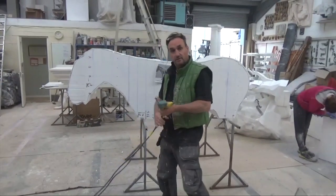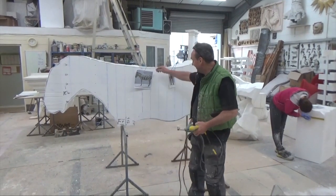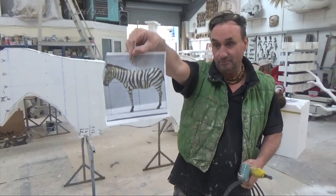We really hope you guys enjoy joining us for this one. Right, here I am today, going to make a nice zebra — or zebra, whichever you prefer.